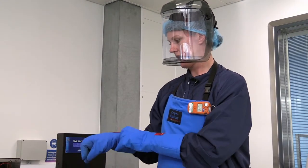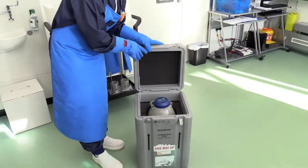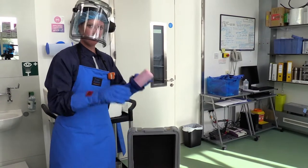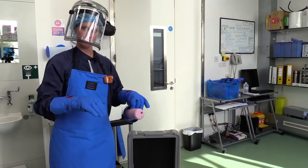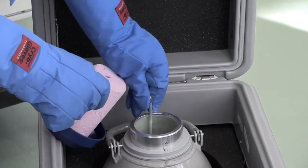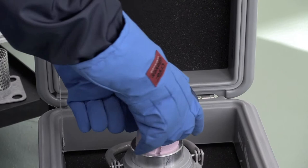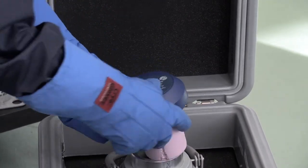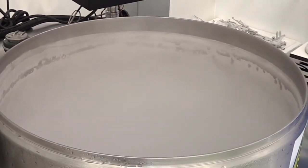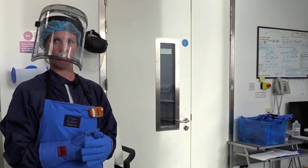We can take the sample out of the tank and then use something like this, which is called a dry shipper. We fill the dry shipper up with liquid nitrogen, which gets absorbed into polystyrene. The samples go in here, and we've got a polystyrene bung that goes on the top to keep the samples nice and cold. The liquid nitrogen in here keeps the samples cold enough for about three days of transportation, which is more than enough time to get these samples all over the world.